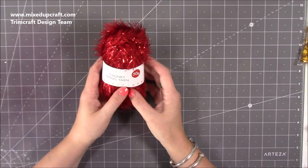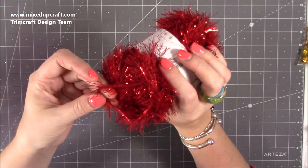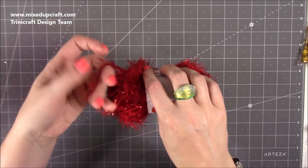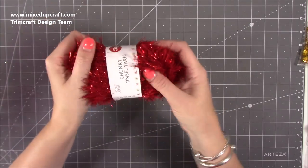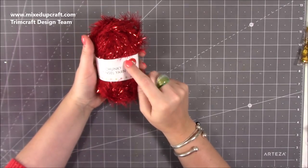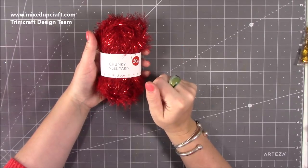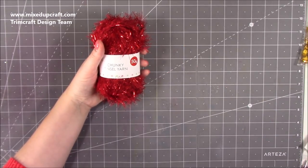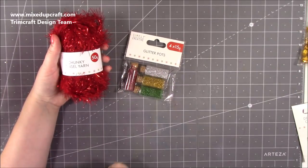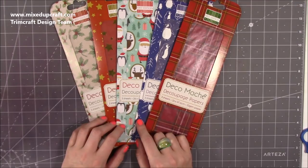Then we've got some chunky tinsel yarn — great to decorate gift bags and boxes. It would be nice plaited as a handle on a gift bag. I believe there's green, silver, and gold available too — these seem to be the four colors running through the whole Simply Creative Christmas range this year.